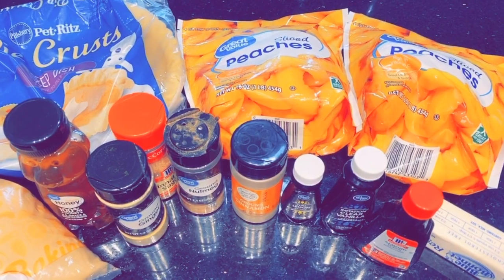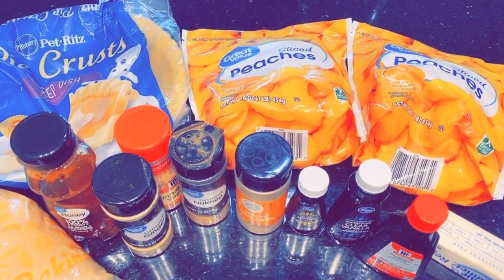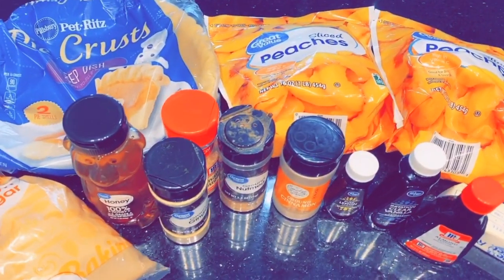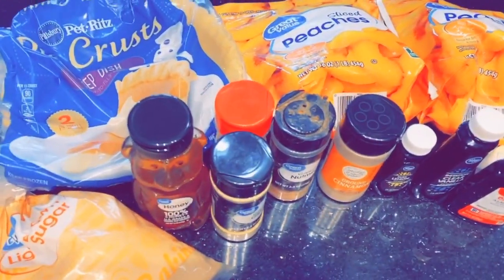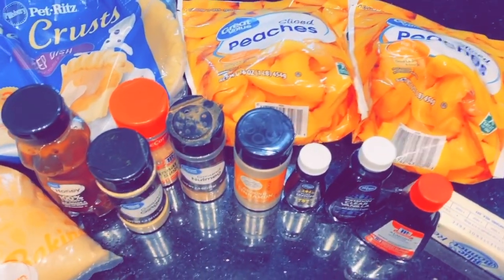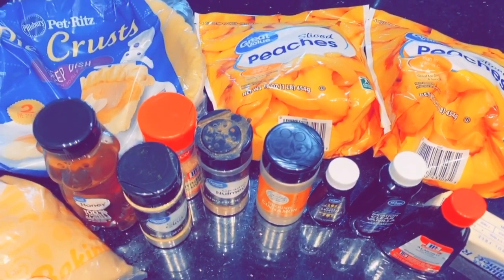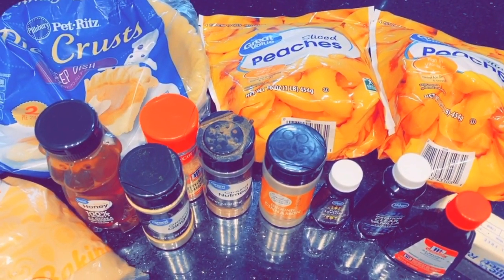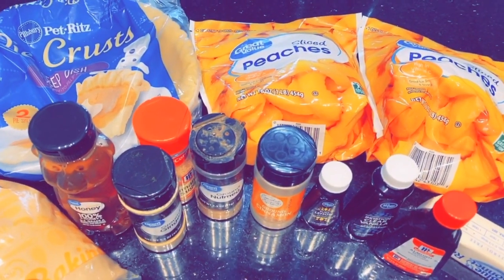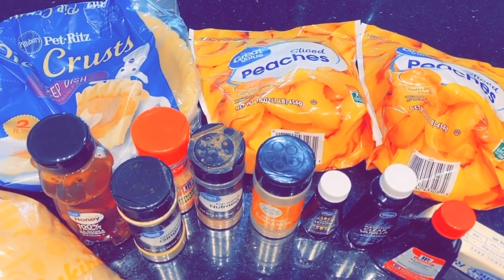Hey love, so as you guys can see by the title, I'm going to be showing you guys how I make my peach cobbler. A lot of you guys have seen me make this on my Snapchat, and if you're not following me there you should be. Anytime I cook food or I'm doing anything I usually post on Snapchat because it's so much easier. We're in quarantine so we can't really do much — we just go to the store and come back home.